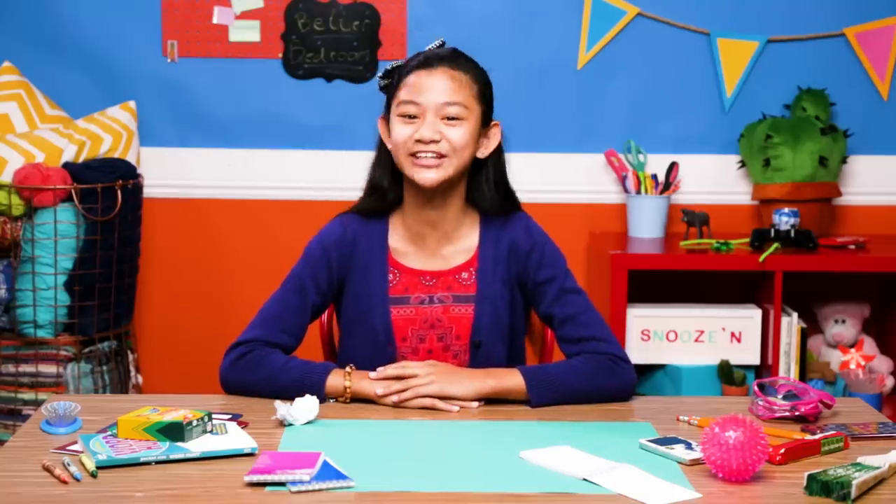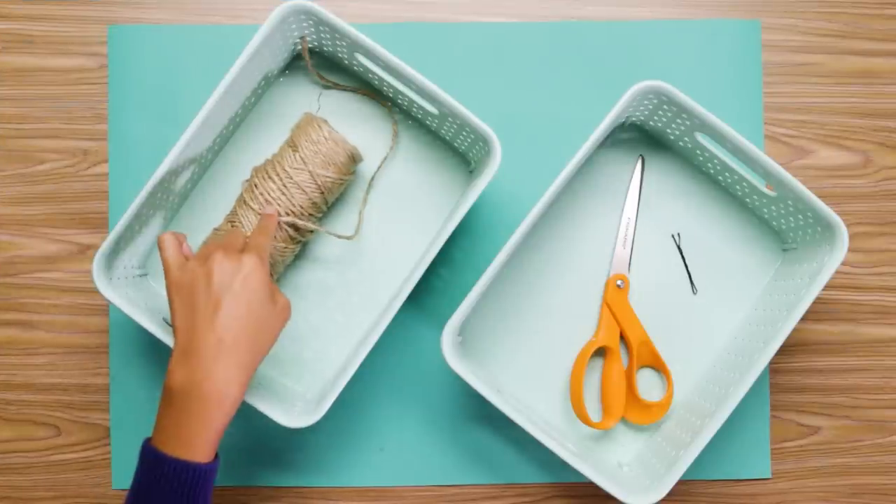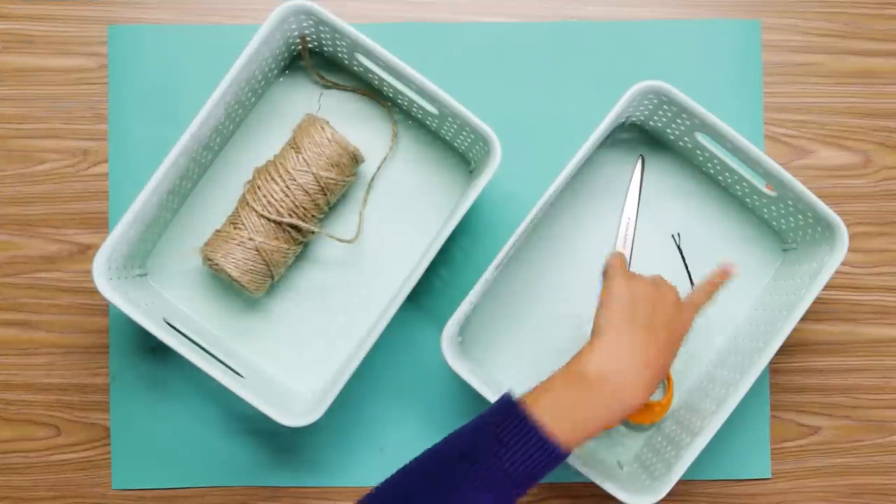My first hack will help you clear up your clutter. Let's make my hang-in-there baskets. For this you'll need string, baskets, scissors, and a bobby pin.